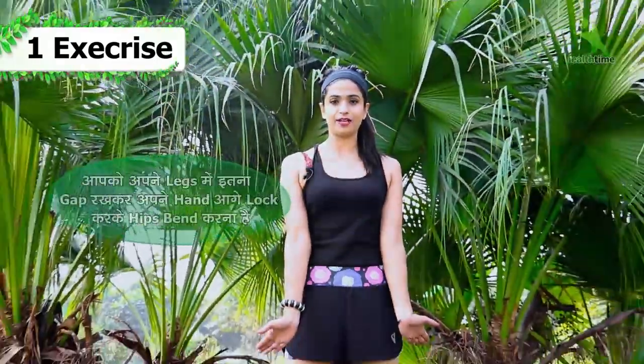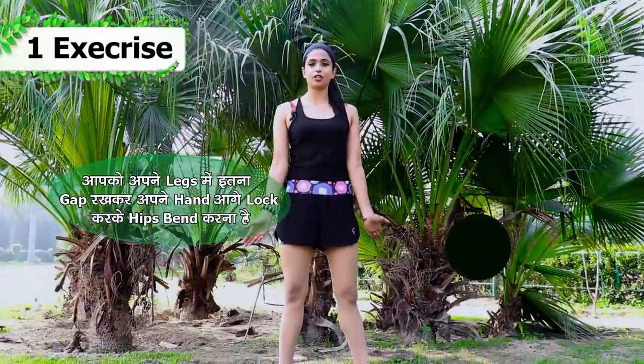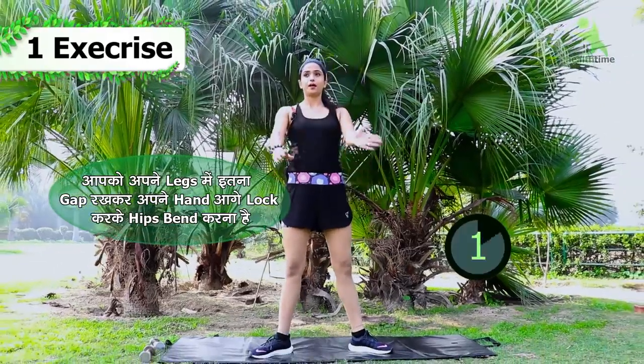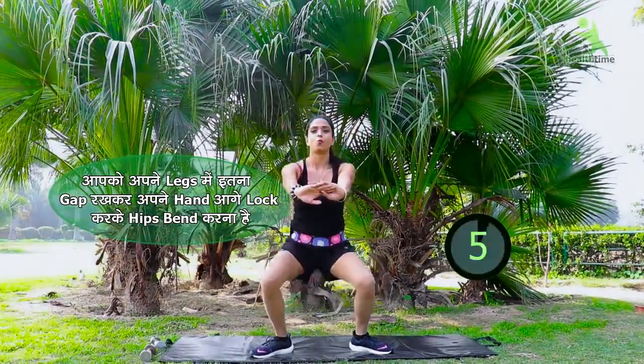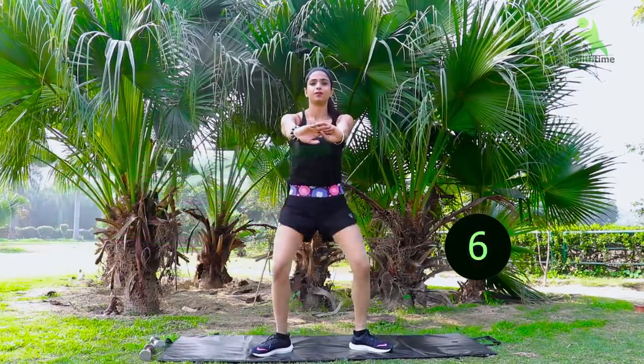Friends, this is the correct position — you have to keep a straight posture. You have to fold your legs like this. You have to hold your hands like this. Then you begin: one, two...